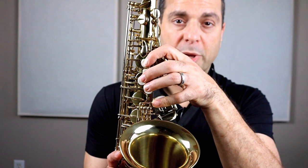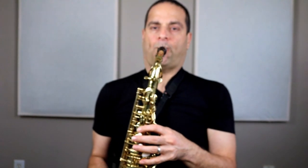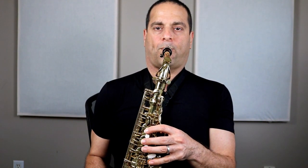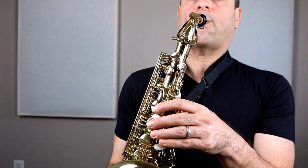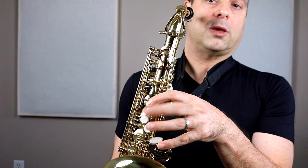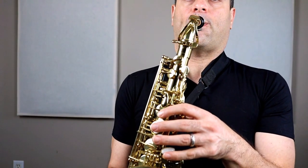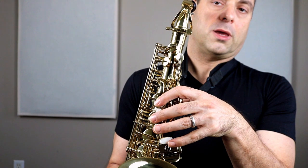B, A, and G. Remember the saxophone goes to your side, just on the side of your leg. So I play it and you play it back to me. Try that: B, A, G. Good.